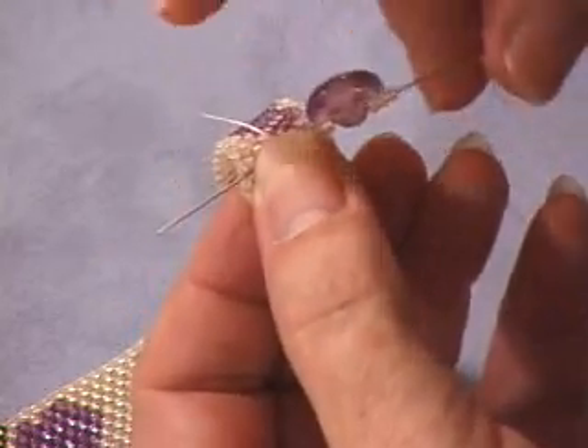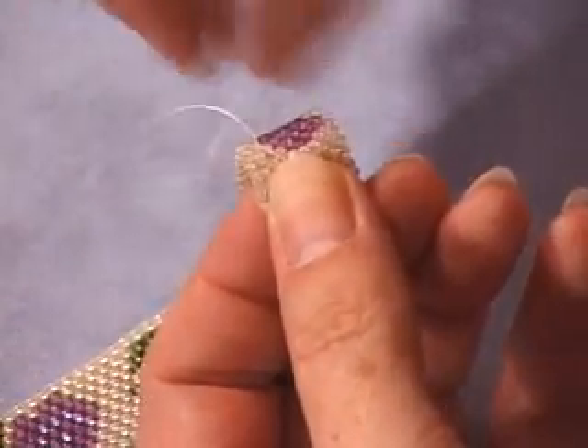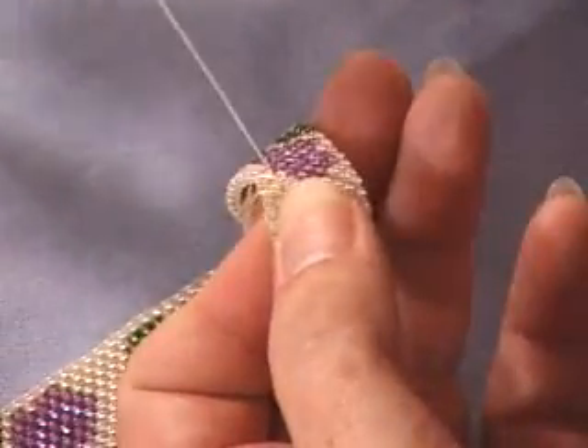I'm going to go through that bead and when I pull this down, our button is going to sit on top of the bracelet.